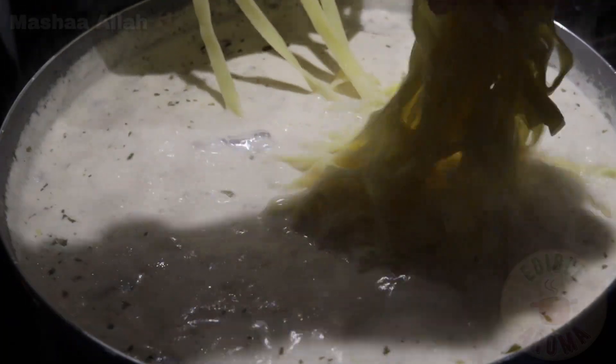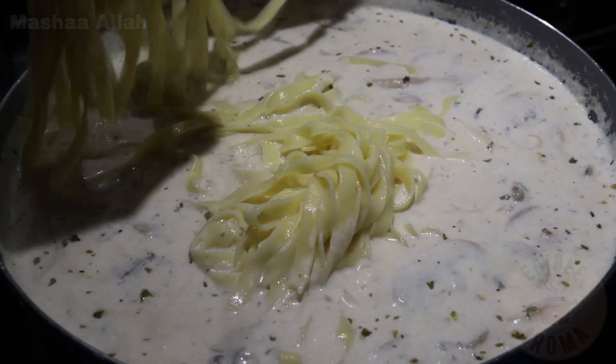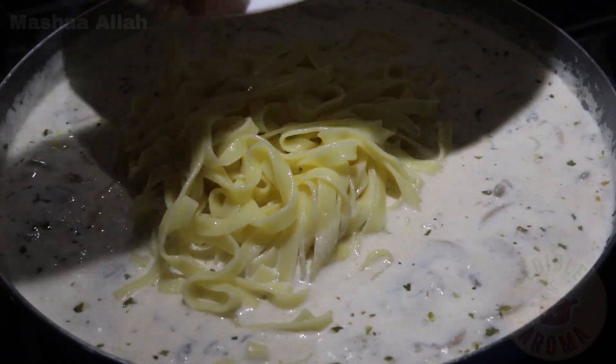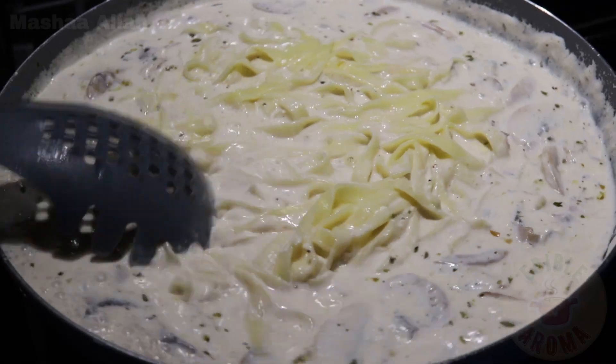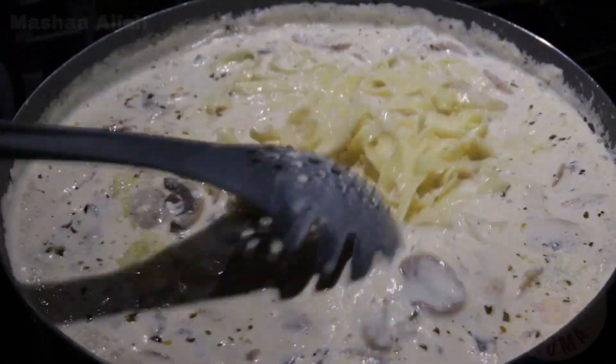Add cooked pasta and stir well. Garnish with parsley and oregano. Serve with garlic bread. Enjoy!